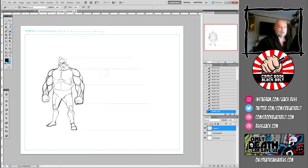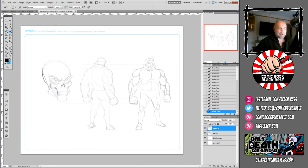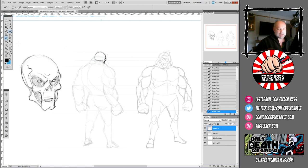Hi there, welcome back to the Dojo. I'm Russ Leach, the Comic Book Black Belt. This is the fourth in a series of videos cataloging the work I'm doing on my new book, 'Only Death Can Save Us.' The first couple of episodes were about pulling the trigger and getting on with a storyline, and also about marketing. This one is specifically about characters and character design — the visual aspects rather than the world-building and story aspects, though obviously they all come together.